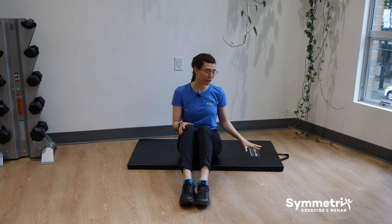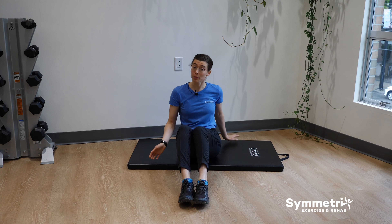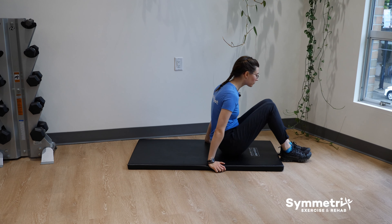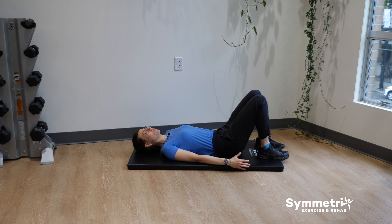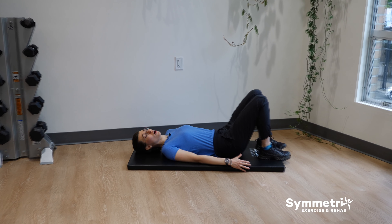Okay, let's start with the warm-up. For this set of exercises you're going to need just yourself and a mat. You're going to start by lying down on your back and we're going to do the mobility exercise called pelvic clock.